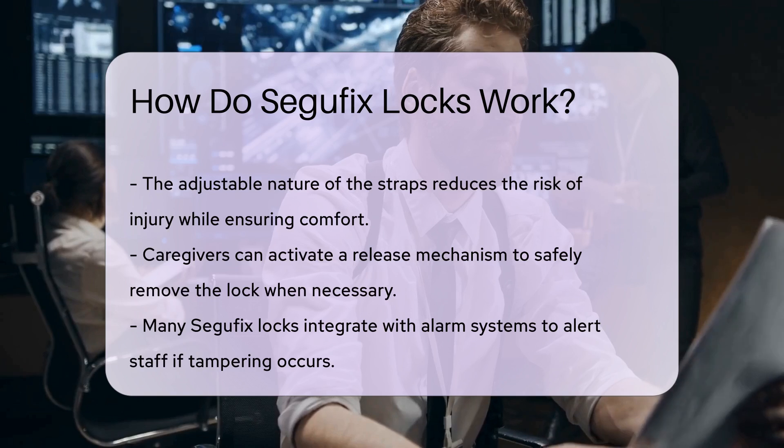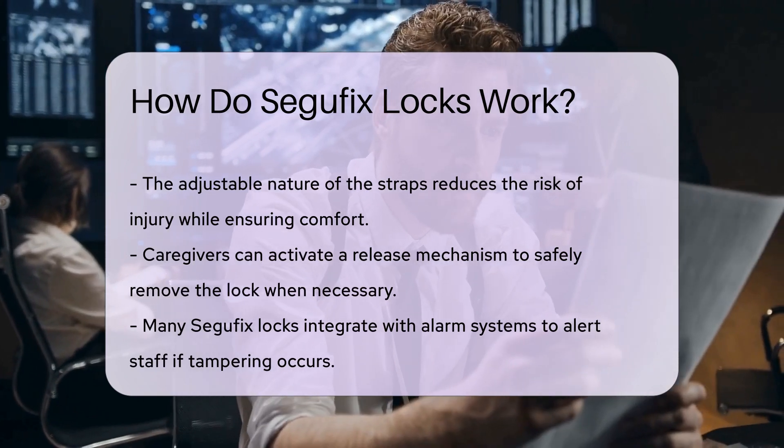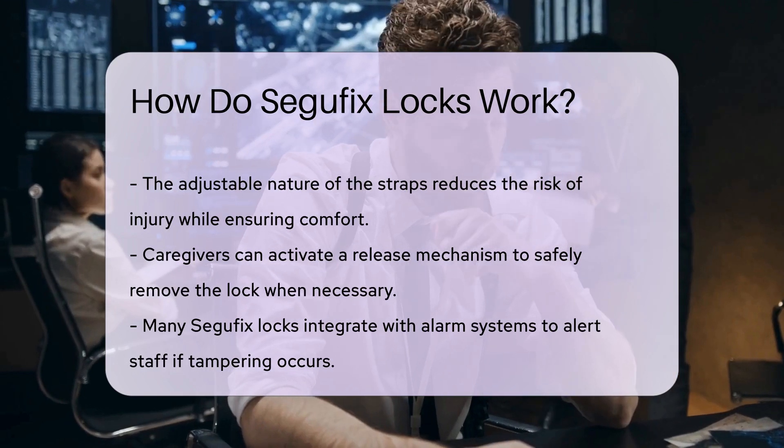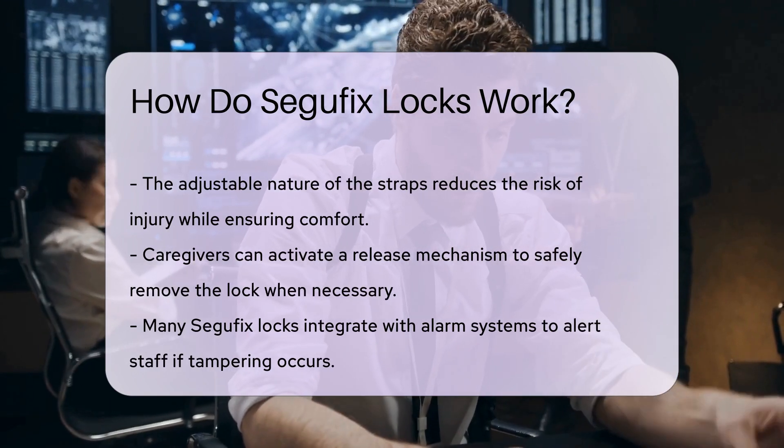In addition to their mechanical features, many Segefix Locks come with electronic monitoring capabilities. This allows healthcare providers to track patient movement and ensure safety in real time.